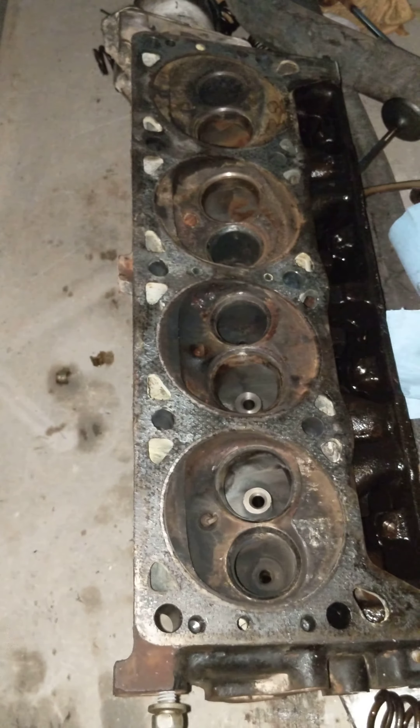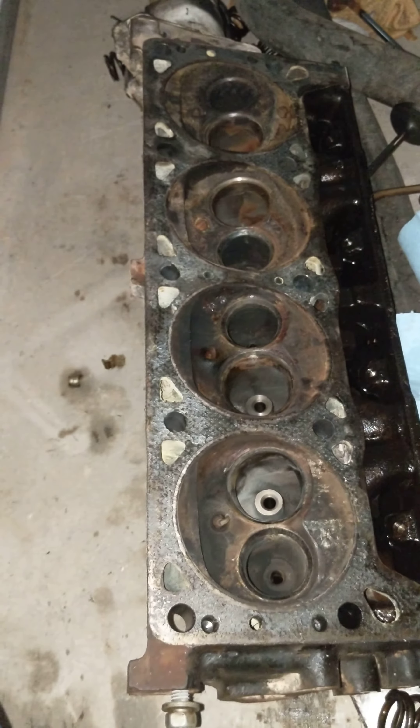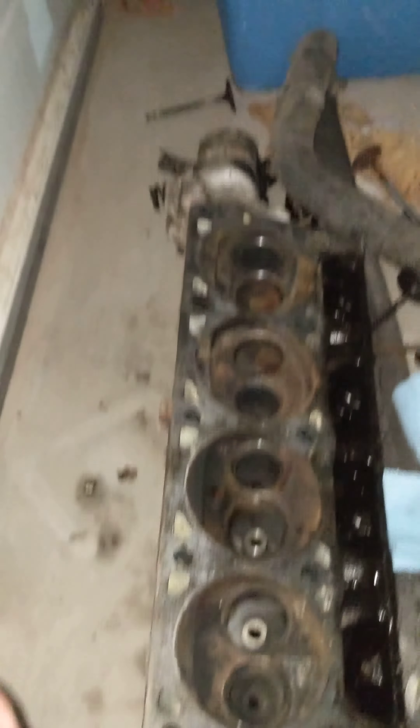Finally, I pulled the head on it thinking I might have a blown head gasket. Knowing that these heads crack as well, I wanted to see what they looked like.